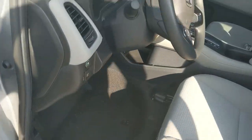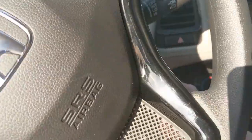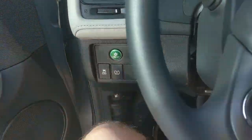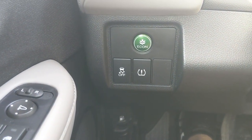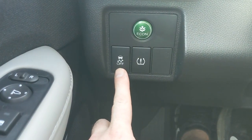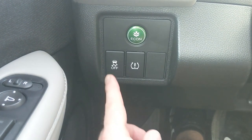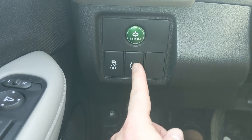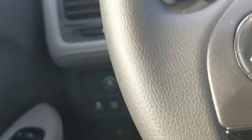Let's hop in and start it up. It's a classic keyed start — if that's a dealbreaker, you'll need to move up at least to the Sport model, which also has a keyed start. Over here is the Vehicle Stability Assist, which works with traction control to transfer power to whichever wheel has better traction. It's always on unless you press and hold to turn it off. Below that is the tire pressure monitoring reset button.